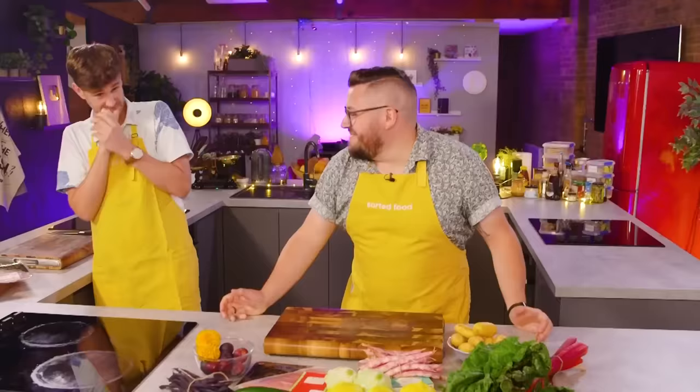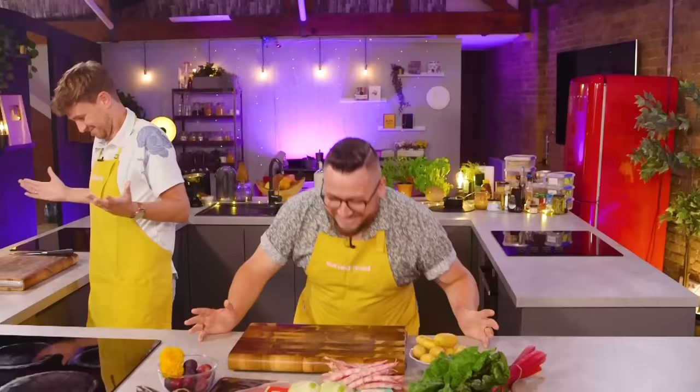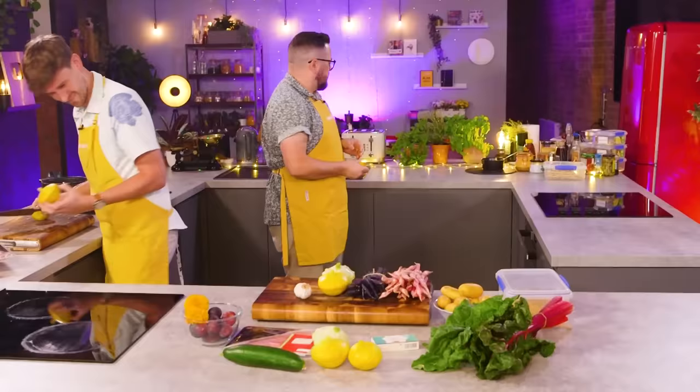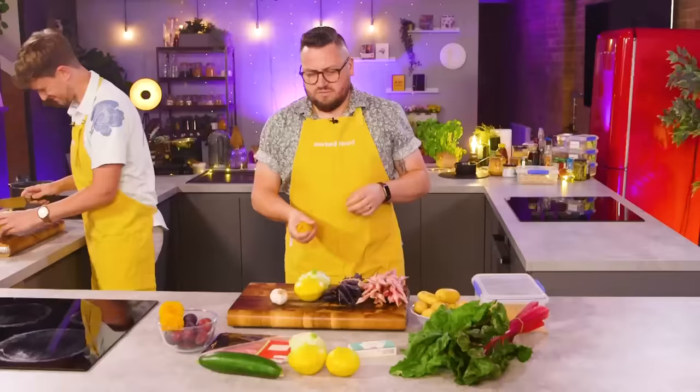Let's get you ready. Your 40 minutes start in three, two, one, go. No idea. So for context, this is a very, very seasonal mystery box. Everything was grown in the allotment. Whose allotment? Mine.